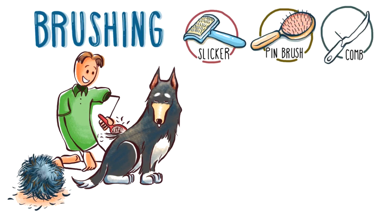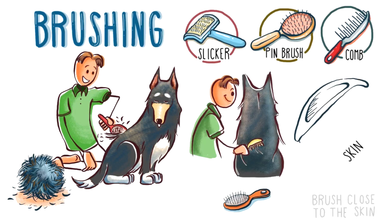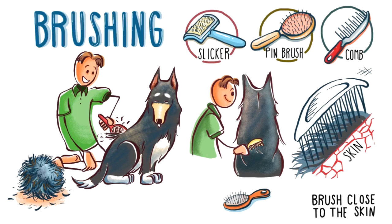Also, once you've finished brushing, it is important to comb your dog in order to check if there are still some mattes in the coat. When you brush, remember to brush as close to the skin as you can, not just the surface of the coat.